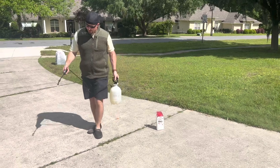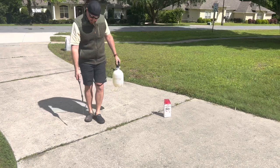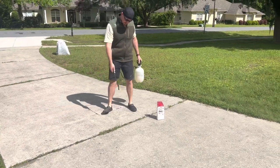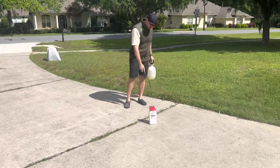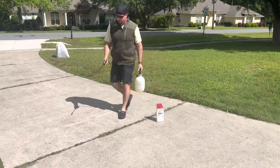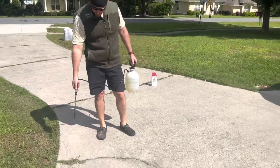What you're going to do is just find where you want to start and give the weeds a nice little spray. It doesn't take a ton — you don't need to soak them, just give them a nice coating. Be careful of your grass, because wherever this hits, it will not grow back for a little while. Do that anywhere you have weeds.